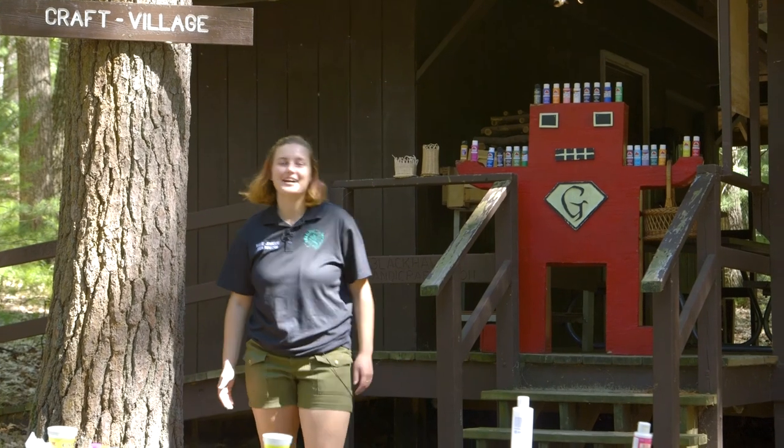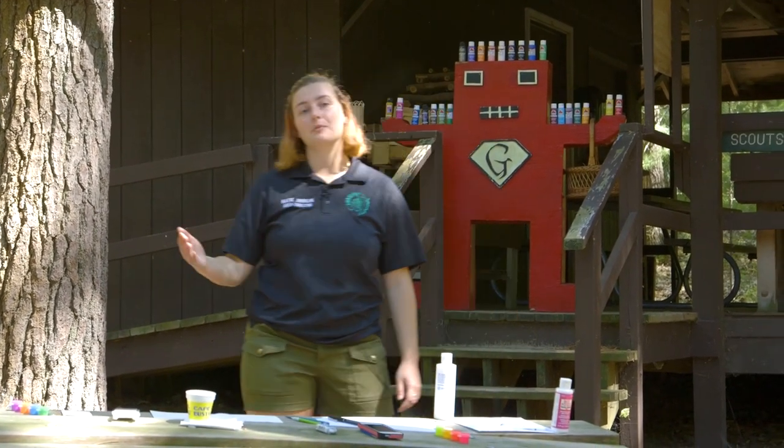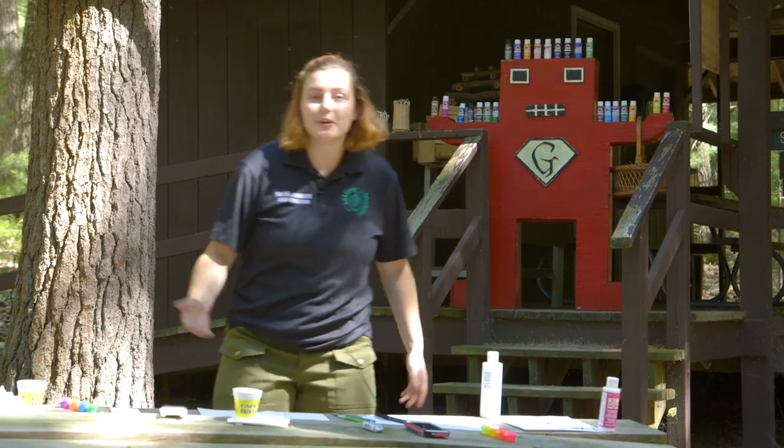Oh hey! Didn't see you there. I'm Katie Johnson and we're here at Black Hawk Handicraft working on a little bit of Art Merit Badge — our four renderings. So let's take a seat and we'll get started.